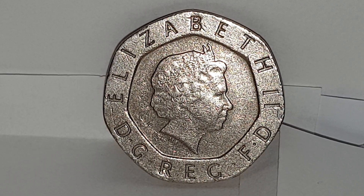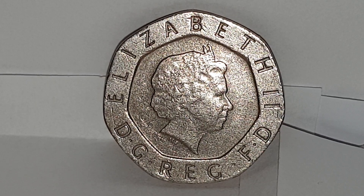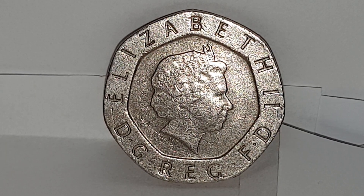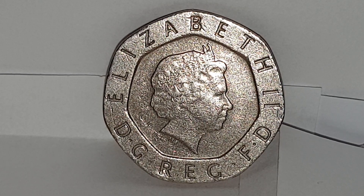This coin is a circulated condition coin and you can see the obverse side of the coin. This design is used from 1998 until 2008 and is the fourth portrait of Queen Elizabeth II, engraved by Ian Rank-Broadley.